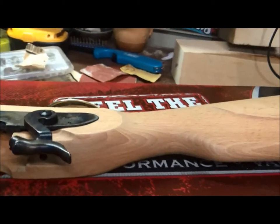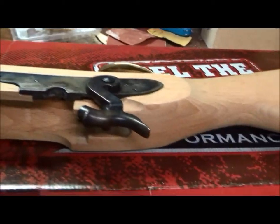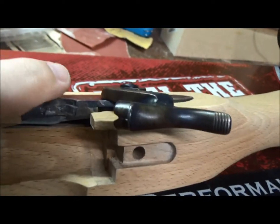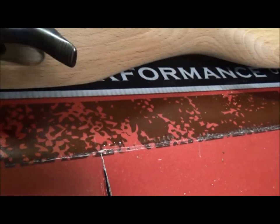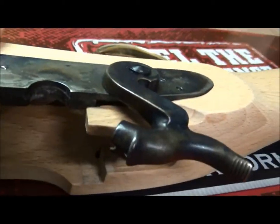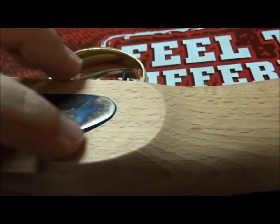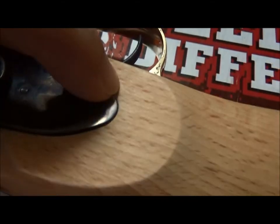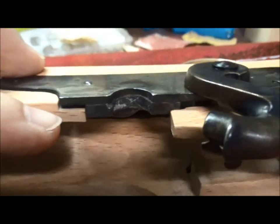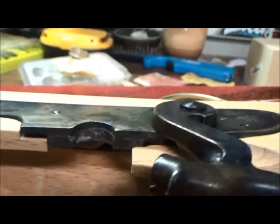I started putting everything back together - got the trigger on the trigger guard - and as I started putting the lock on, I found a gap in there that isn't supposed to be there. It isn't fitting properly. The part of the lock right here is hitting the piece of wood right there and causing that gap. It's not going in completely flush on this end because it's getting hung up on the wood, and it's causing a gap there. The lock should be all the way down flush.